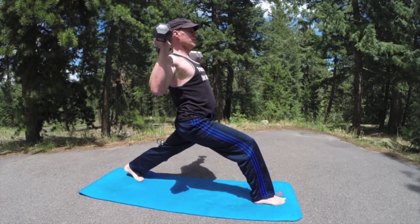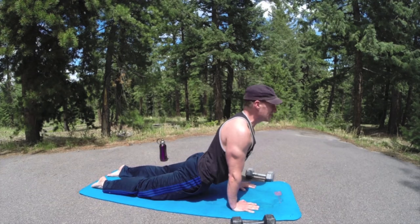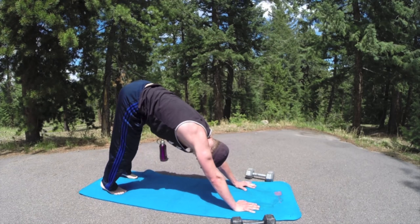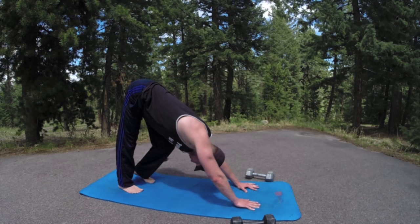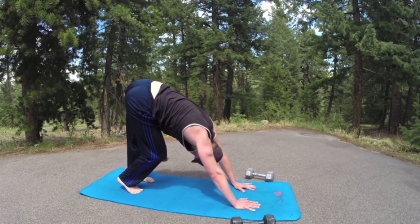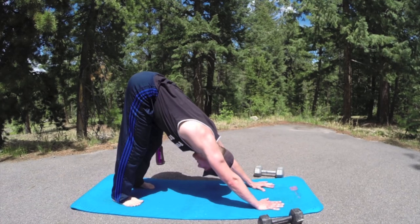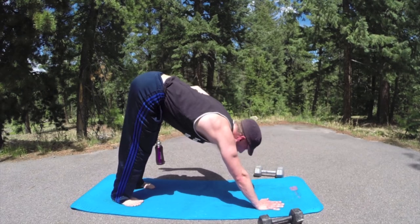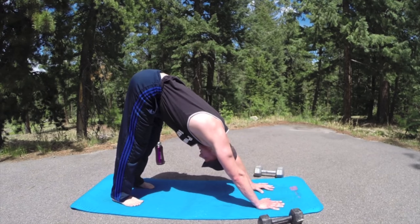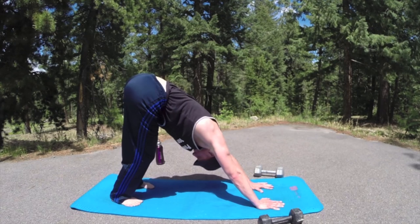Get rid of those dumbbells, step or jump back — vinyasa flow. Get acquainted with the mat. Up dog or cobra, lift through the chest. Downward facing dog — five breaths, my friends. Walk the legs, add a twist if you like. Squeeze out the sides like a wet washcloth. Squeeze out the tension in the back — think of your paraspinal muscles along your spine, your erector spinae back here, all these muscles that make up the back: the rhomboids, upper back, the traps. Let's finish up one more flow here, one more flow on our feet.